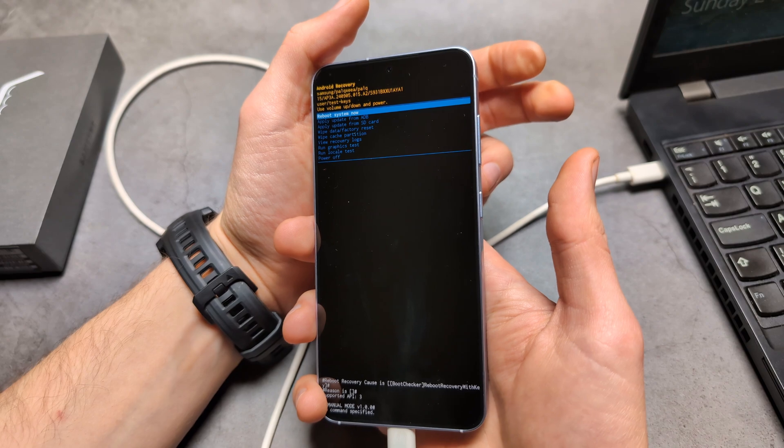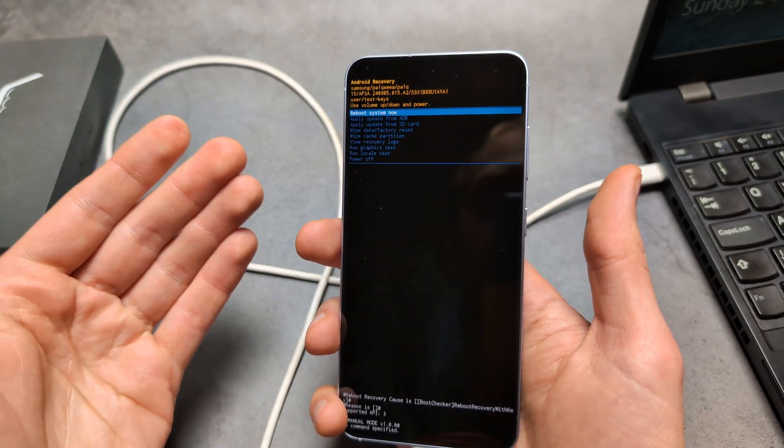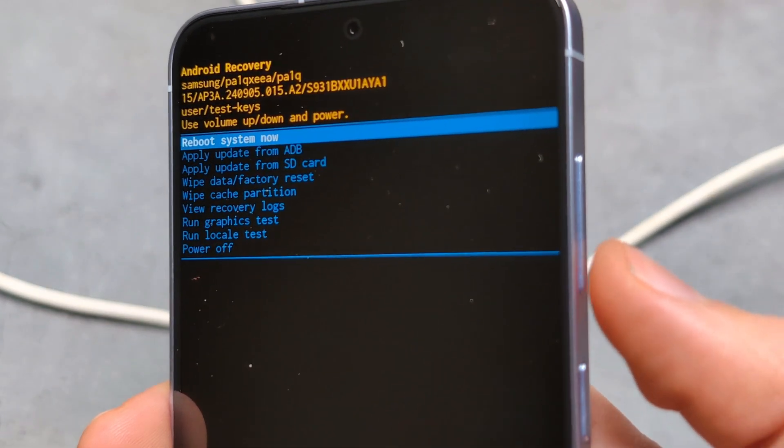This process might take around 10 to 30 seconds, so simply keep waiting until you see the Samsung logo and then release.